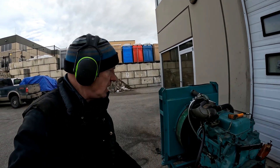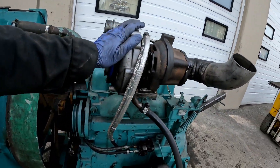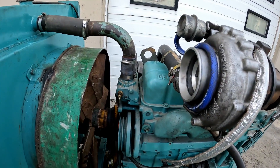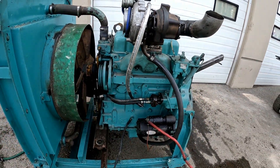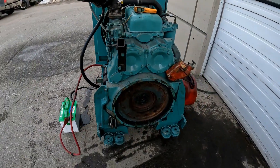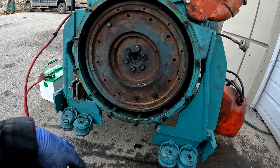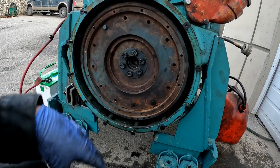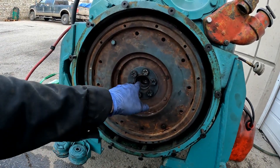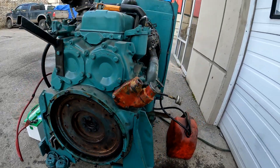I cobbled it together for the dyno, so everything's kind of temporary for the turbo orientation and everything. I did get the belts and the alternator all set up. For further dyno testing, I have to consolidate a standard flywheel for the dyno. My adapter had issues — I'll get into that after the cold start. But here it is.